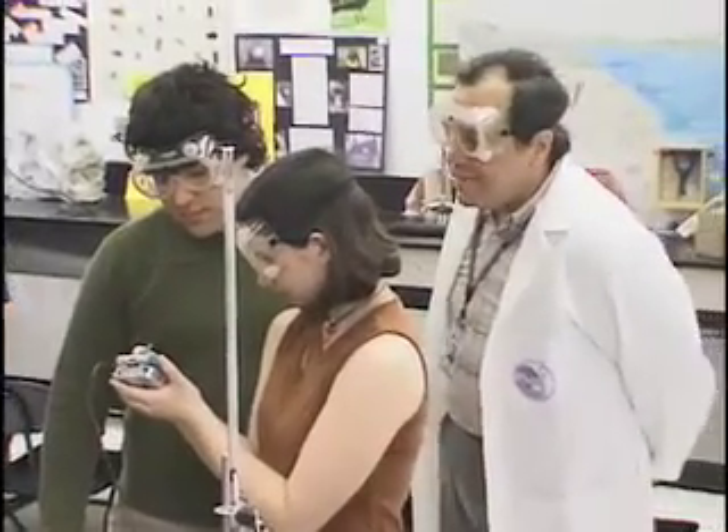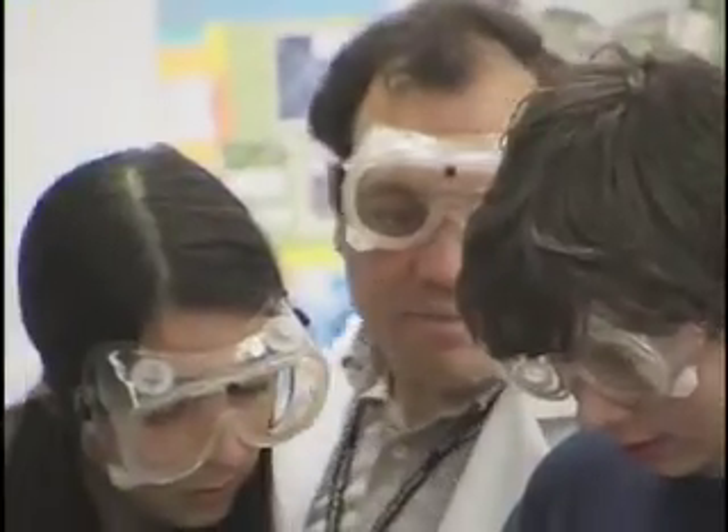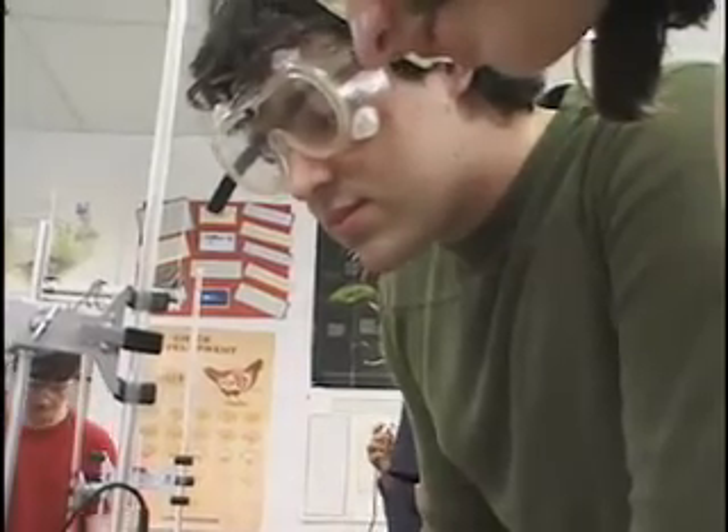Mr. Morales sets the students free to experiment and explore the LabQuest interface. Watch as students easily navigate and discover analytical options.